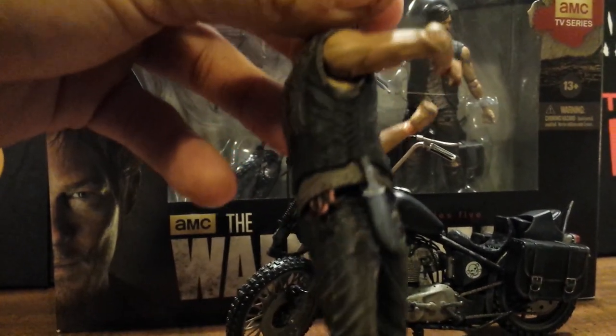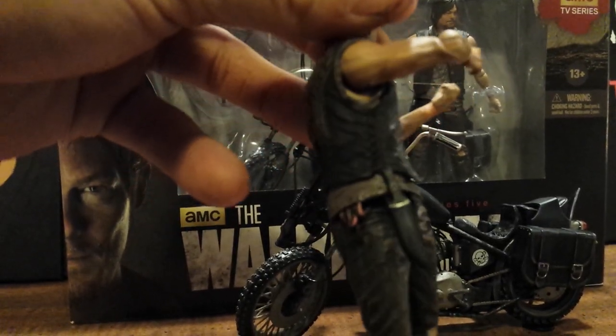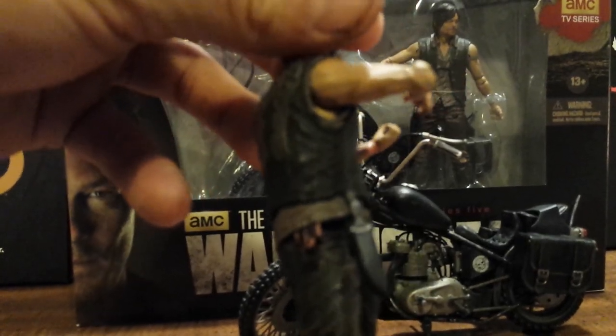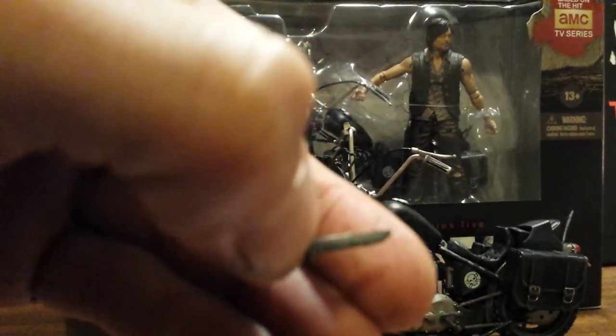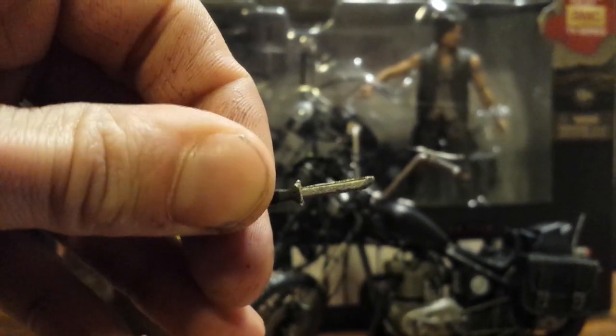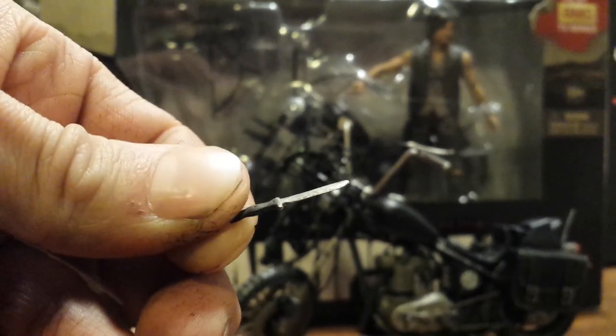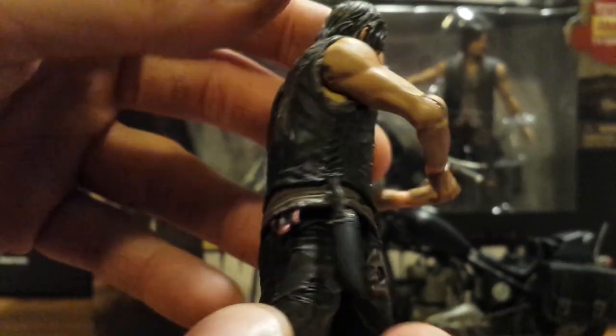His next accessory is his hunting knife, which fits right here in his sheath. It's kind of just like the one that came with his first figure — he's pretty much had the same hunting knife throughout the show. There's not too much going on with it, but it's a nice accessory and fits real nice and tight in the sheath. He holds it a little loose, so you have to work with it a bit, but it's another nice accessory.